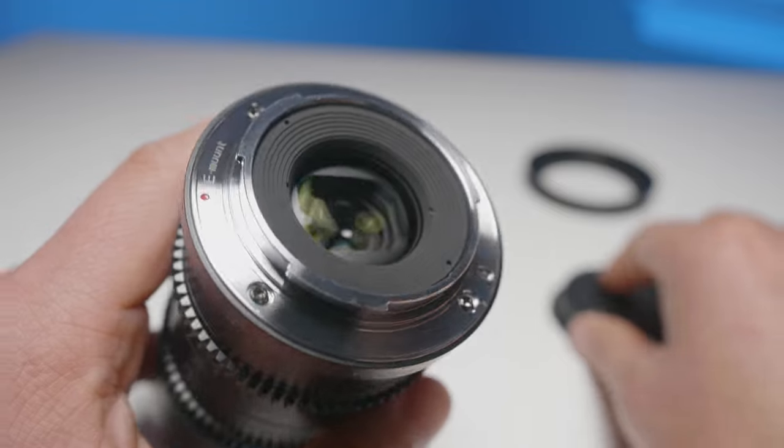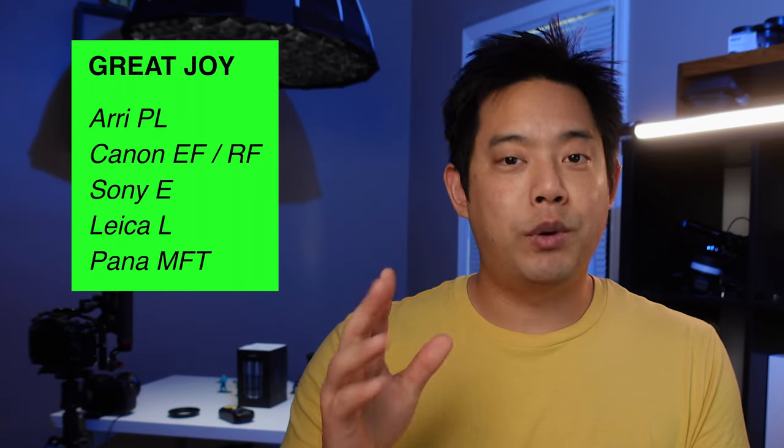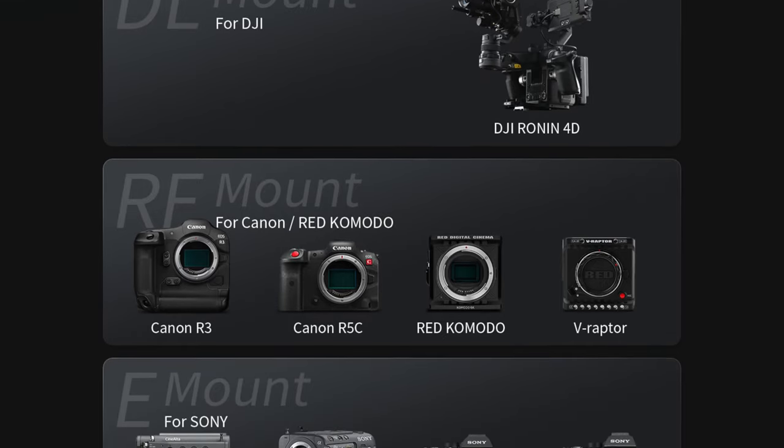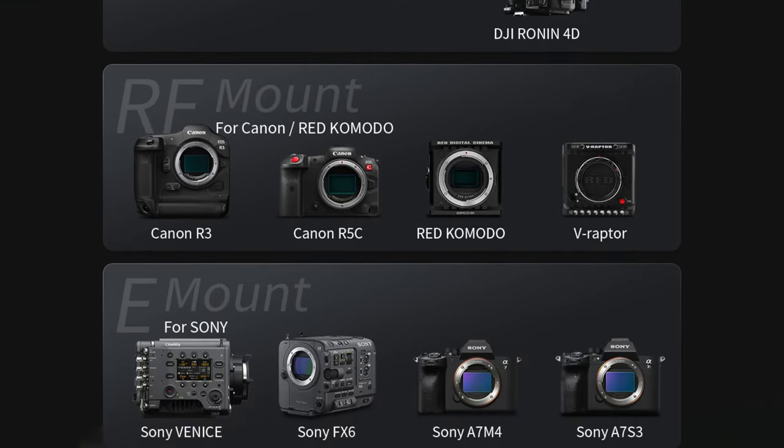When choosing between these two lenses, you have to look at the camera mounts available. The Great Joy is technically the most versatile for the moment — they have a PL, an EF, as well as some other popular mirrorless camera mounts. Whereas the Sarray is mirrorless only, but for three specific mounts: the DJI DL mount, the Canon RF, and the Sony E. This might seem like a con, but not necessarily because of how Sarray is marketing this specific lens — and if you shoot within those three mount types, you're in for a treat.